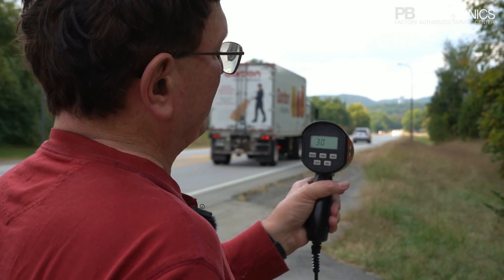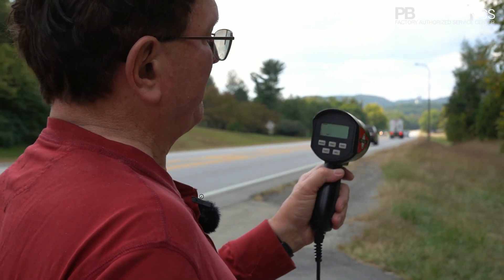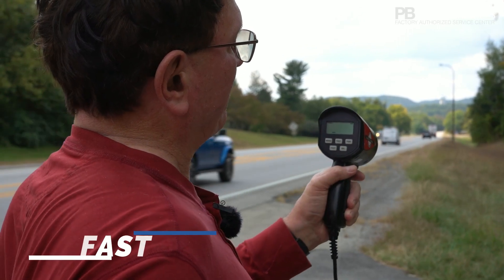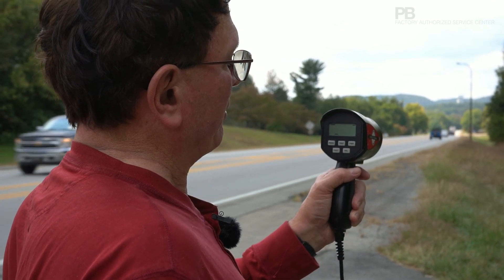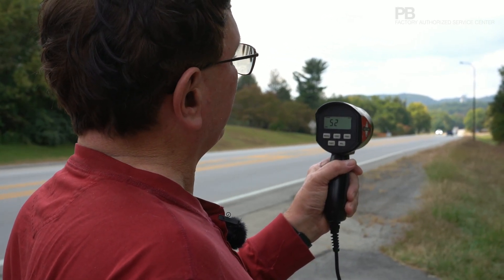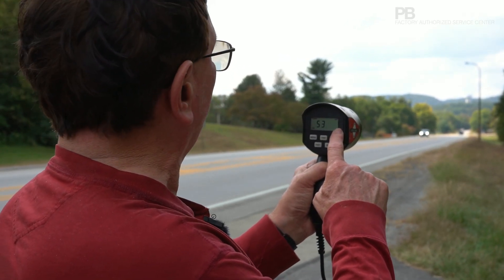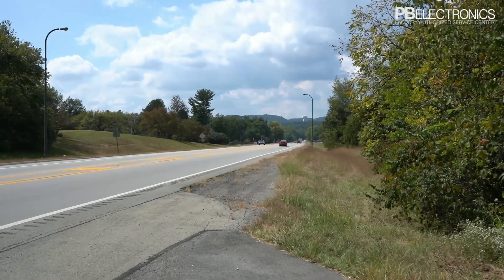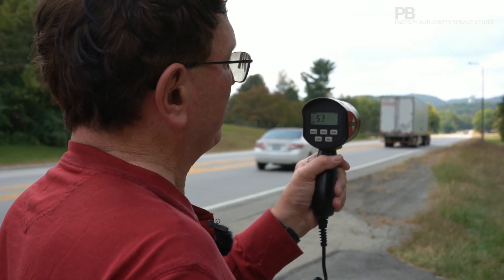It shows 15, 30, 45, 60, and pass. We're going to put it on fast so we're always showing the fastest car in the pack. If I start reading cars right now, I'm reading one at 52, but there is one in the background going 61 — that's probably a car going the other way, as I am reading both directions with this directional handheld.